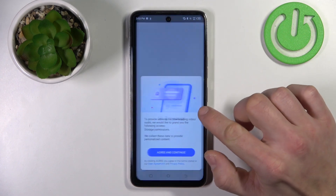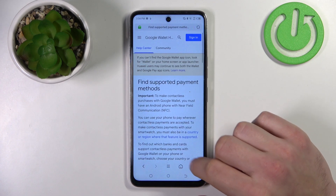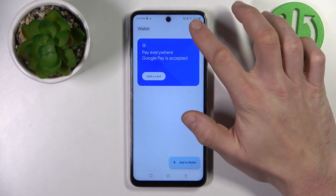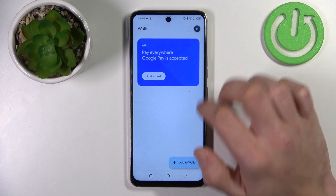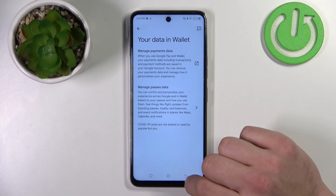Next you can check the full list of participating banks, then you can manage your passwords, and in your data in wallet you can manage payments data and passes data.